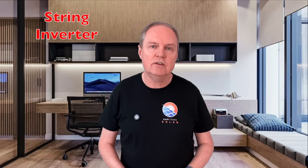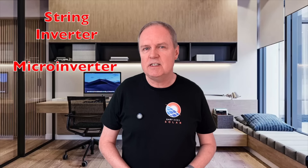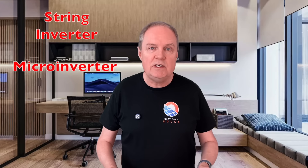Hi there, I'm Gary and welcome back to my channel, Gary Does Solar. When you're planning a solar and battery installation, you'll quickly realise there are some important technology choices to make. And one of the biggest decisions is whether to go for a string inverter or a microinverter approach. Each approach has its own pros and cons, and your specific situation might dictate that decision for you. But if you do have a choice, the question remains: which is the best solution?